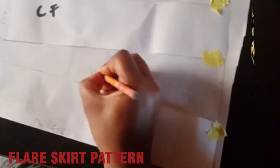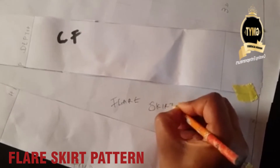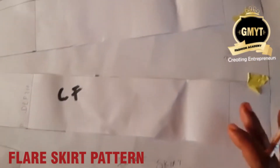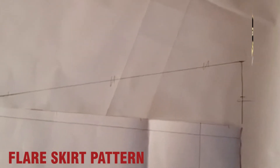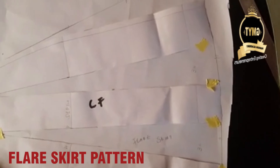This is the flare skirt. When we want to cut, we use the front to get the back. Normally for the pattern you use only the center front, then slash and spread. This is the completed flare skirt — it has 10 inches of flare.